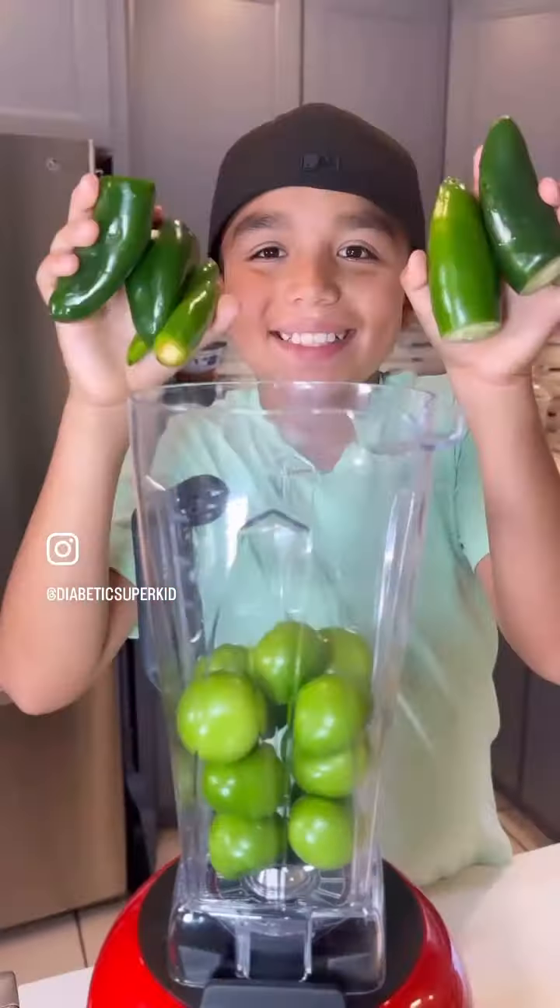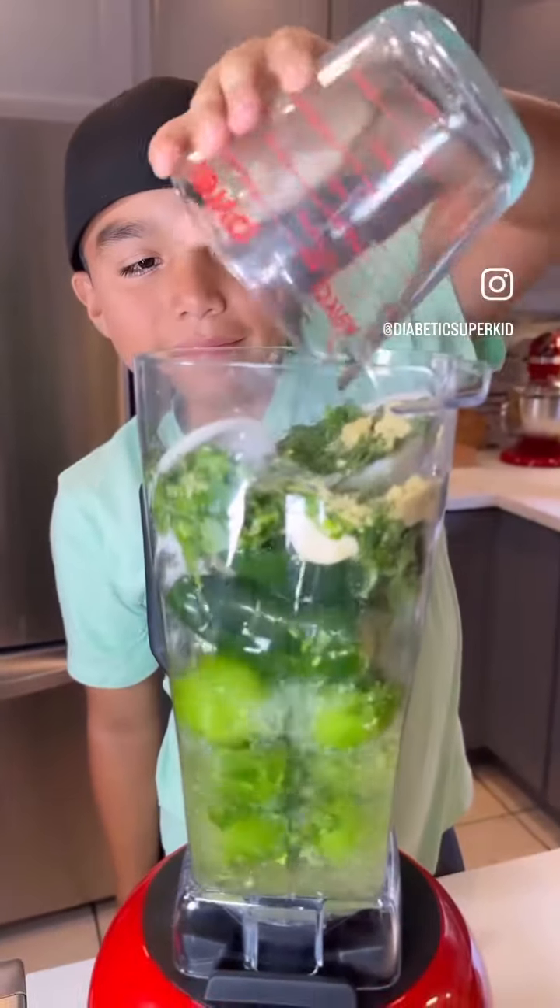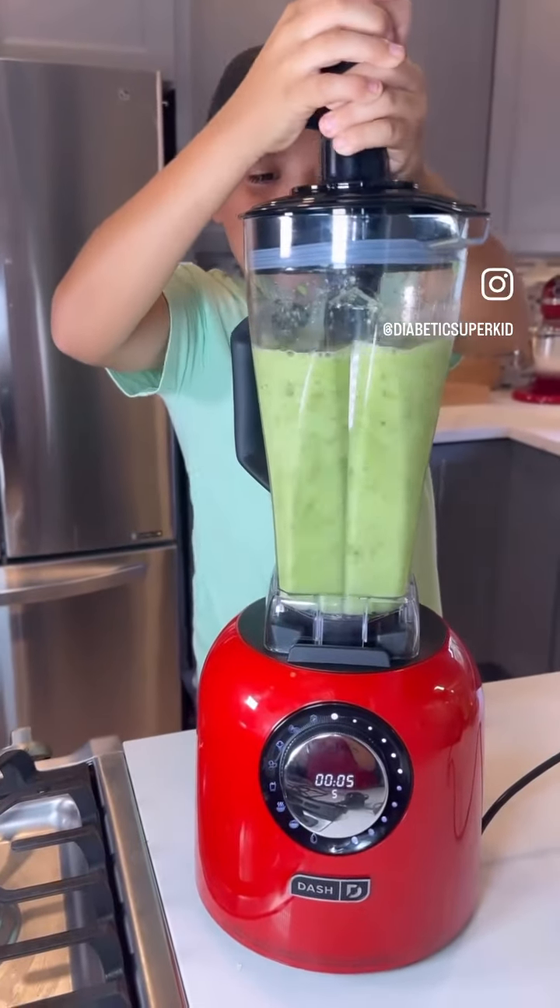For the green salsa, blend ten tomatillos, four jalapeños, two serranos, a fourth of an onion, three garlic cloves, a bunch of cilantro, chicken bouillon to taste, and two cups of water, then blend.